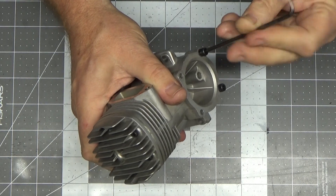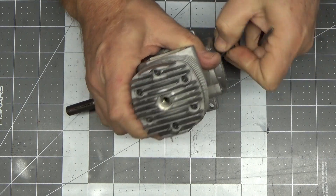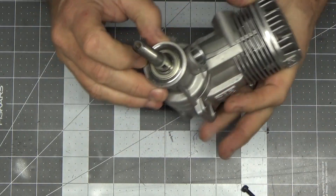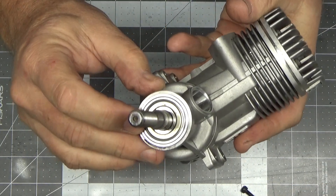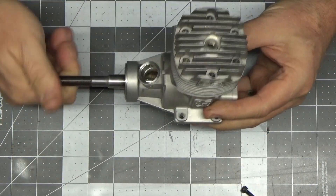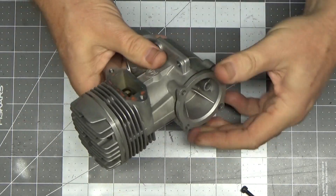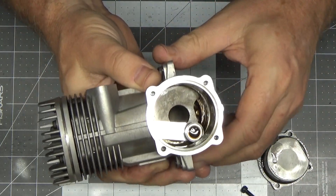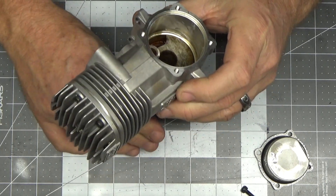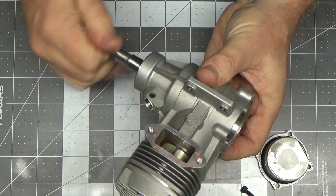Let's go ahead and pull this rear cover and see what the inside of this engine looks like, and then take it from there as to the next steps. That front bearing looks really good and clean. With this plug out, there's enough compression there to push that out. Here's the inside of this engine - wow, looks really, really nice, feels nice, and that thing is smooth as silk.